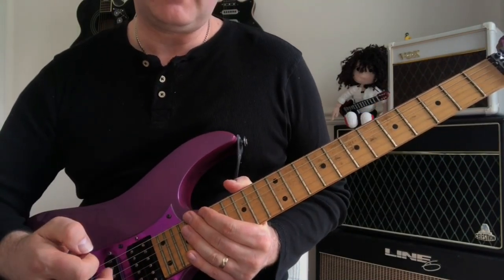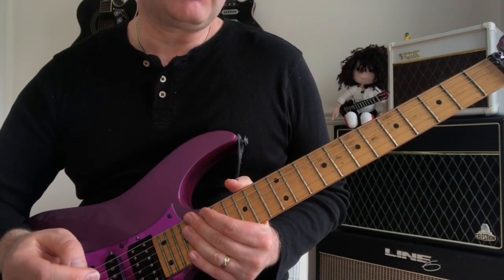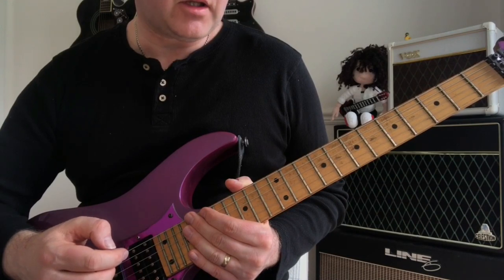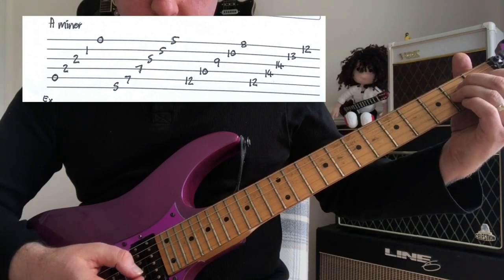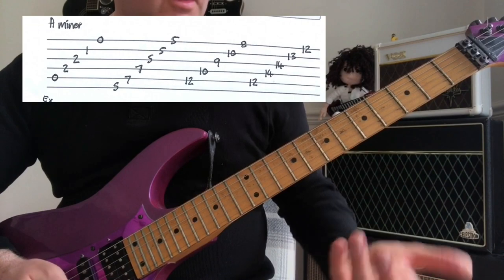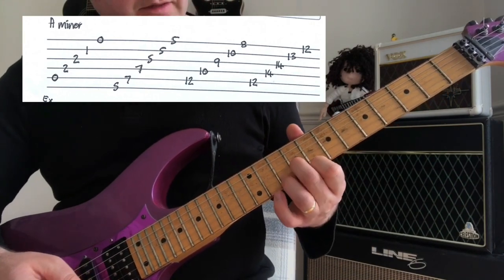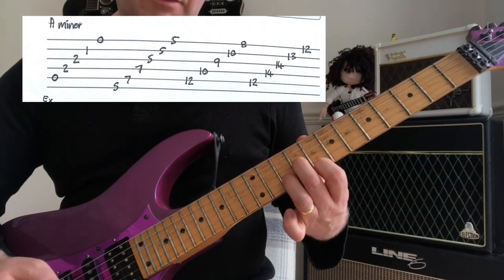The next thing we need to look at — especially when it comes to sweep picking — is knowing the chords all over the neck, which really expands on our knowledge of the CAGED system. If we take the A minor chord in its open position, we know it as a bar chord, and we also know A minor if we make a D minor shape with the first finger on the eighth fret.